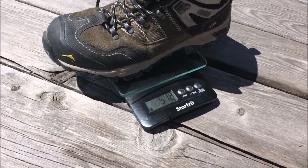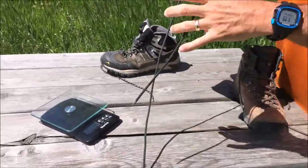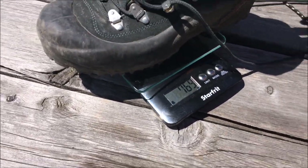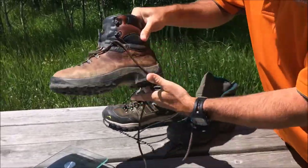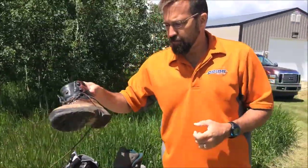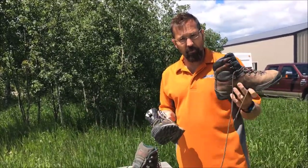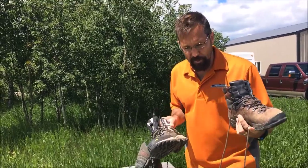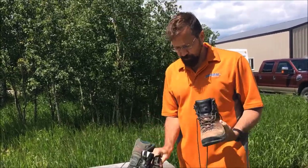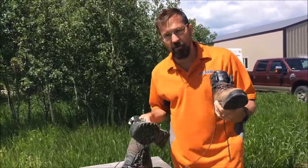So here's the weight comparison. This boot weighs 510 grams — that's about a pound. This slightly stiffer one is 769 grams. And then the boot I use on long expeditions weighs 810 grams. So the heavy boot is almost twice as heavy as the lightest one. When carrying huge loads it gives great ankle support, but it's twice as heavy. They say something like a pound on your feet is like carrying 10 pounds on your back, so using the lighter boot is like shaving 10 pounds off your back.